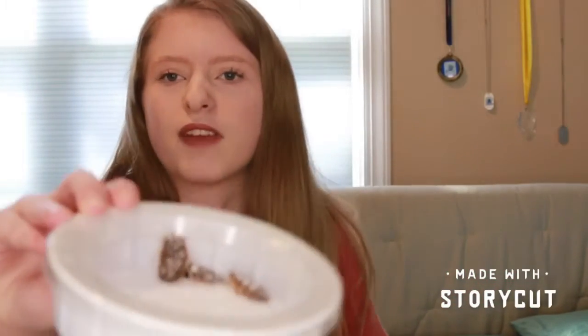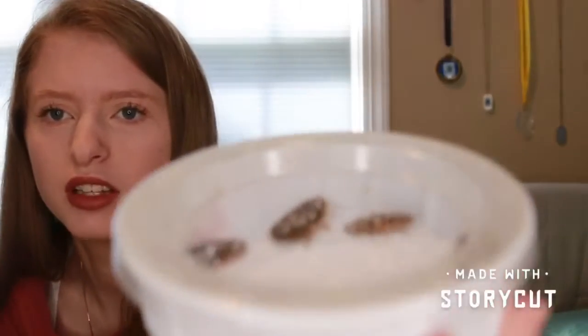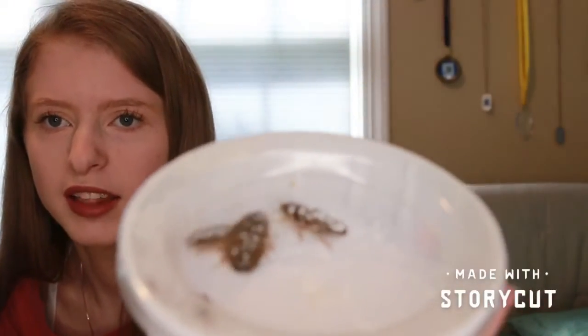So first, every day I feed him about 10 to 12 — no more than 15 — Dubia roaches that are one and a half inch. They just look like that; let me see if I can get one out.